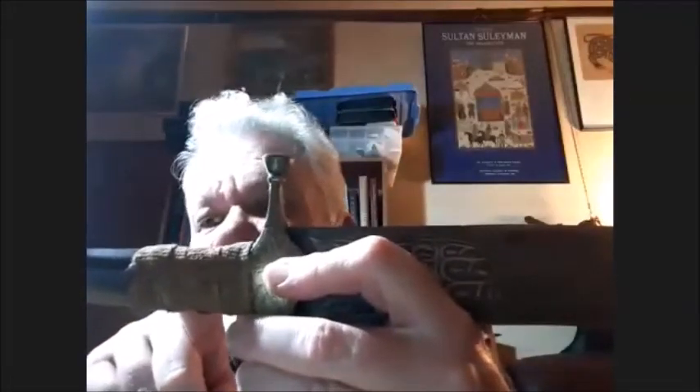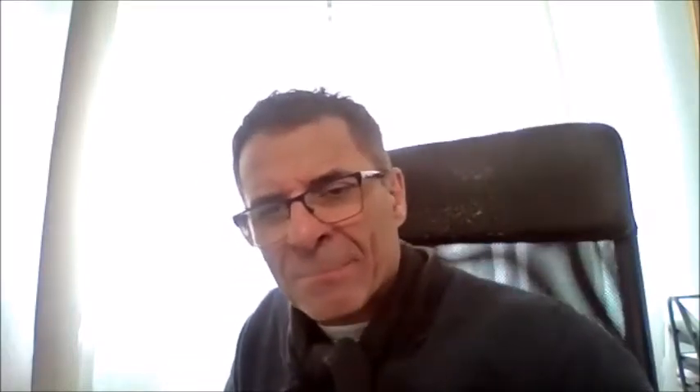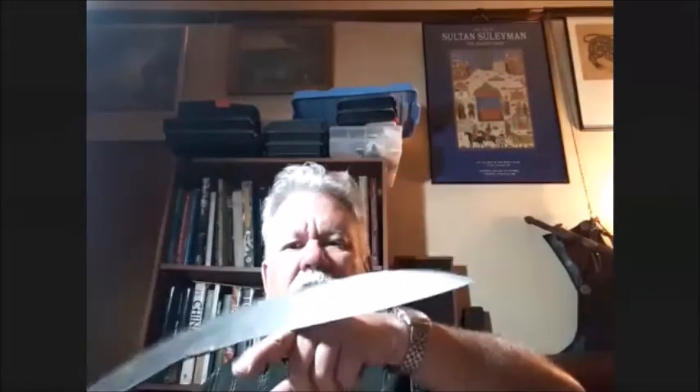It's quite a functional blade — I think it's pattern welded, though I haven't etched it. It has fake calligraphy on it, done by someone who couldn't read but was copying something. It's still got the wrapping on the hilt, and it would originally have had a loop coming out of it so that when you put your hand on the hilt the loop would confine it. It's quite well balanced for cutting.